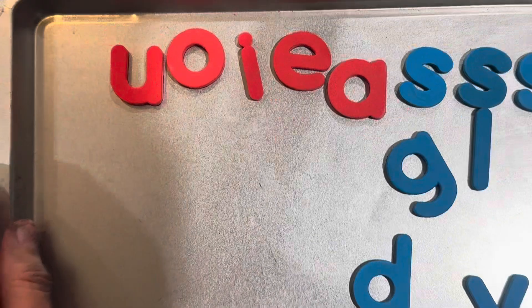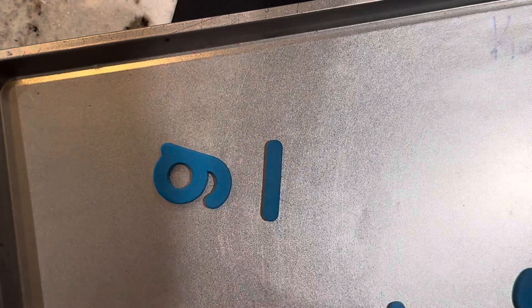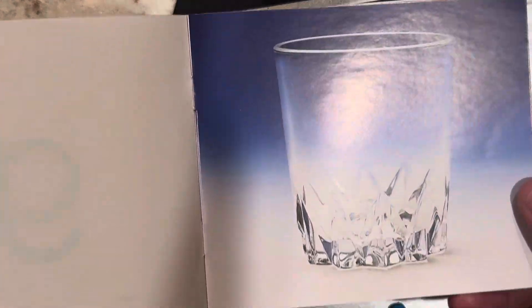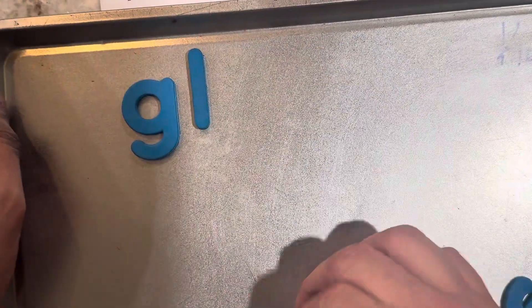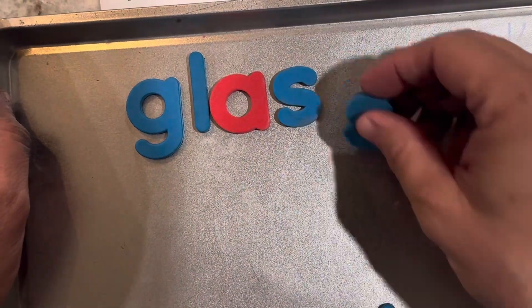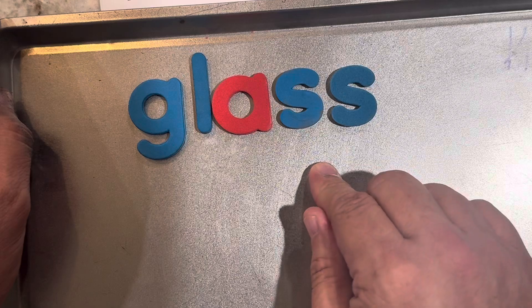Now I'm going to get my magnetic board and we're going to make some words using the GL chunk. Push all the letters out of the way. And our first word that we made was glass. A glass. Can I get a glass of water please? Glass.